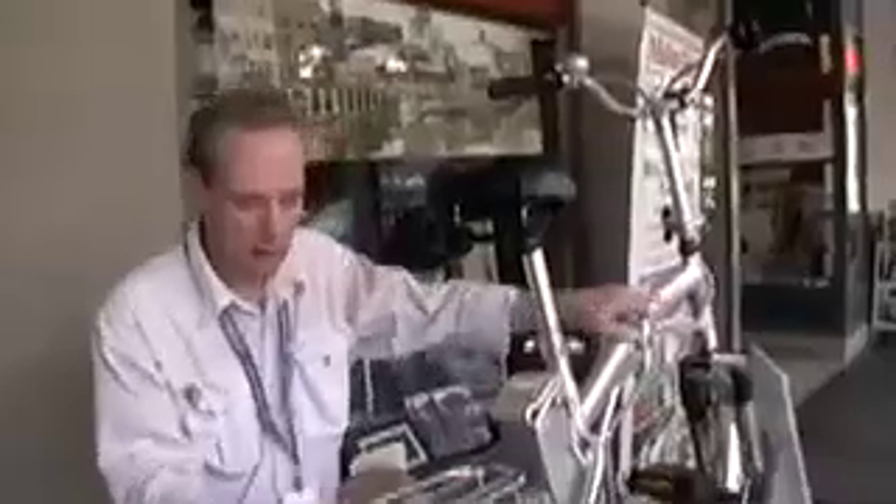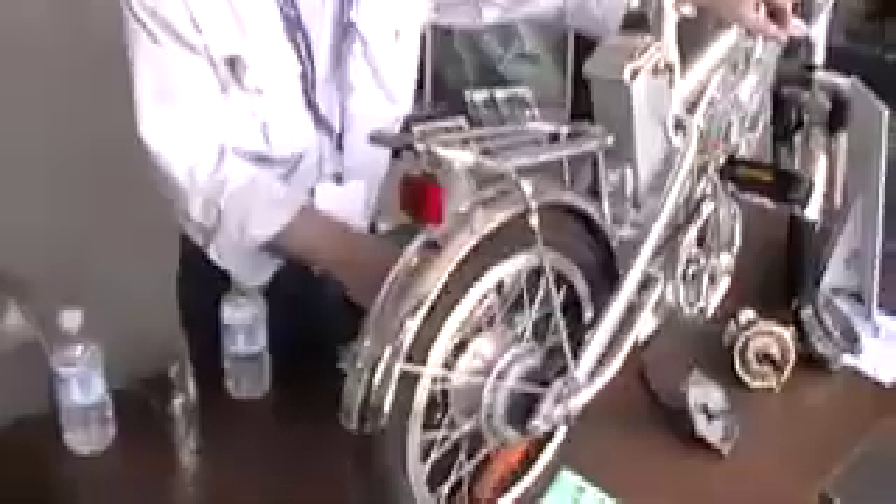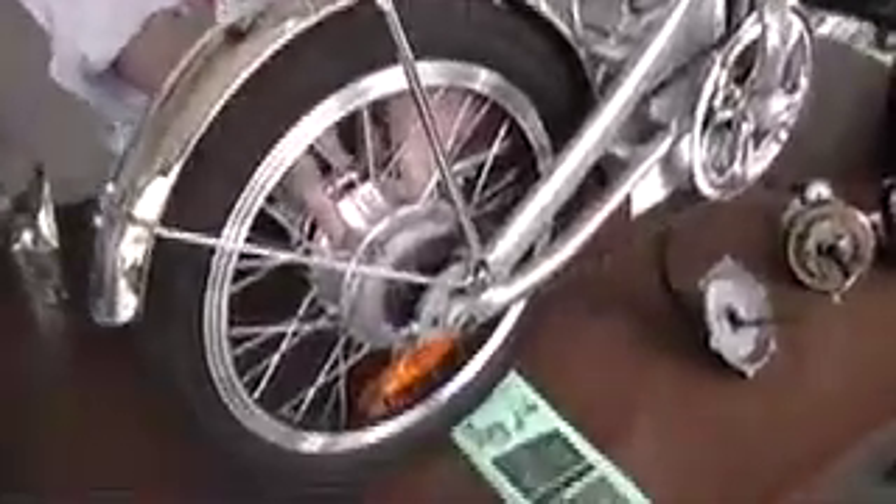I'm Terry Riley with High Tech Bikes and we're showing one of our electric bikes today. I want to explain how the new electric motors work. This is an example of a fold-up bike where the motor is actually in the wheel — it's a direct drive on the wheel. This is a brushless motor, so there are no brushes and no moving parts other than the motor rotating around the axle. The coil is actually around the axle inside the motor.